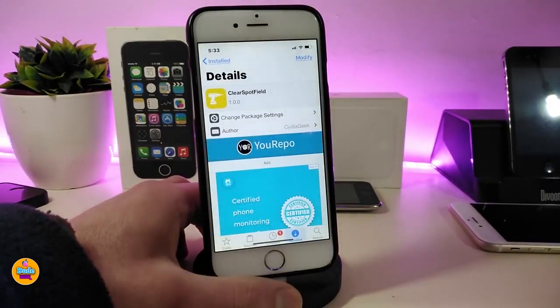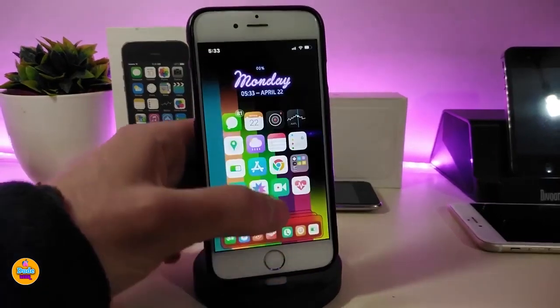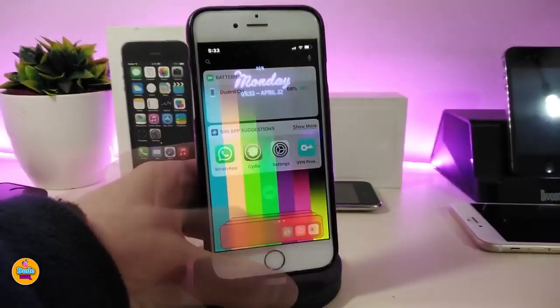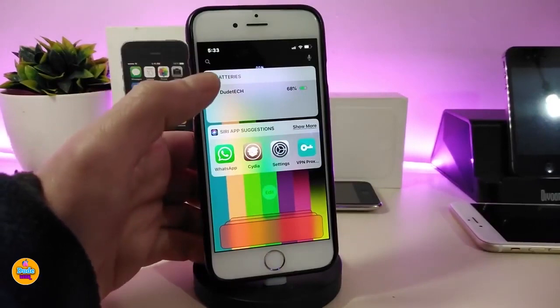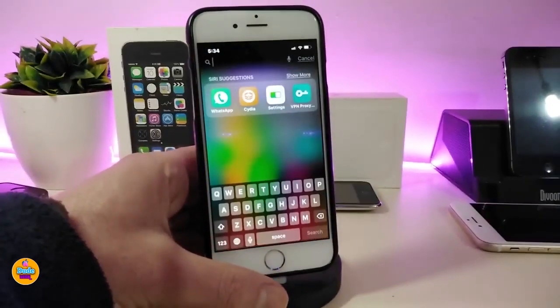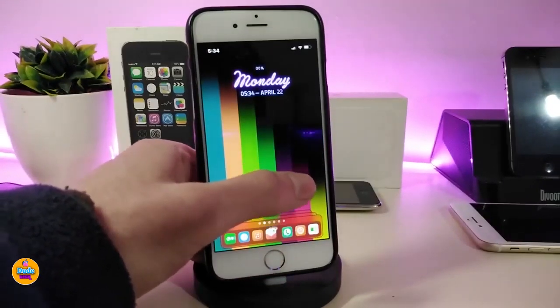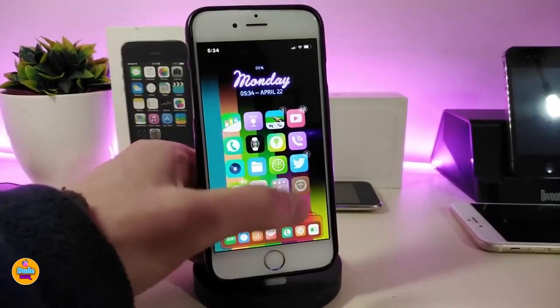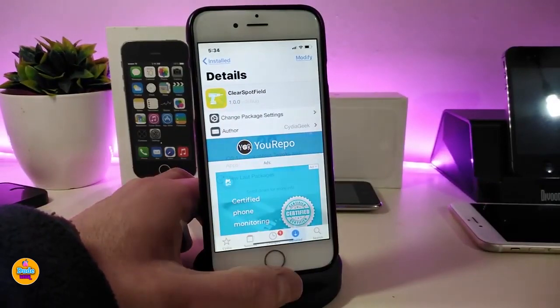The next Cydia tweak is for clearing the Spotlight search. This tweak will let you clear the search bar on Spotlight. As you can see, it is completely clear — there is no bar, no search bar. The only thing you need to do is tap and you can type anything you like. It's clean, which in my opinion is really beautiful — better than having bars or gaps at the top. If you're looking to download this one, it's called Clear Spotlight.